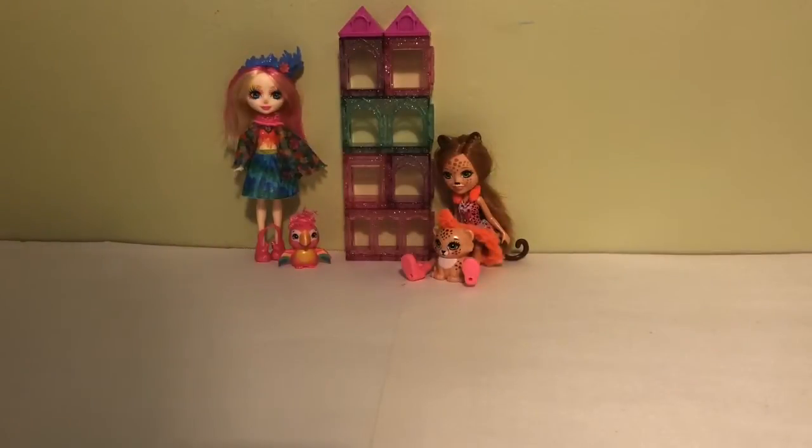Hey everyone, welcome to Chickadee's Toy Box! Today is part two of my Shopkins collection. In the first part of this video we did see Seasons 1, 2, and 3. Now we're going to do Seasons 4, 5, 6, 7, and 8, and I'm super excited, so let's get started.